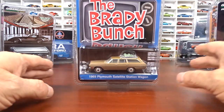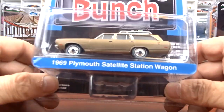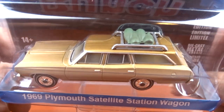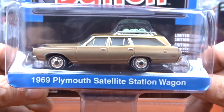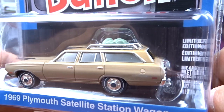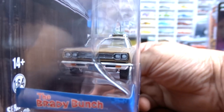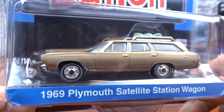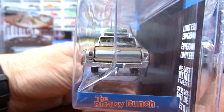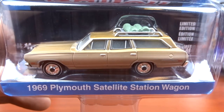I just got one of these a couple weeks ago — the older version. It's the Brady Bunch, and it's a 1969 Plymouth Satellite Station Wagon. This one here is weathered — very unique. The other one I got is a clean version and doesn't have those bags on top. This one is almost like it's weathered or just dirty; the windows are all kind of dusty. So I now have a clean version and this weathered version, which is pretty cool.